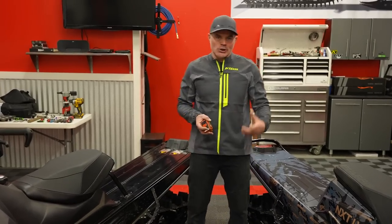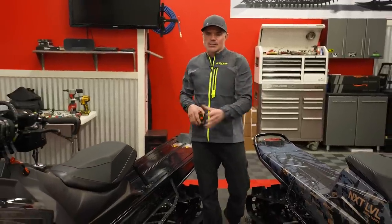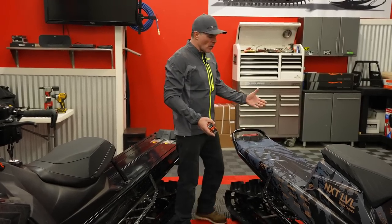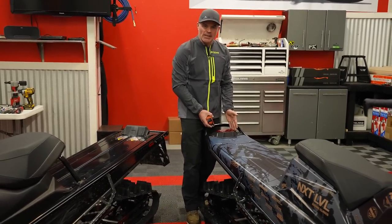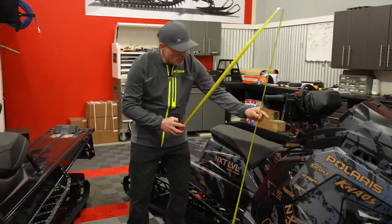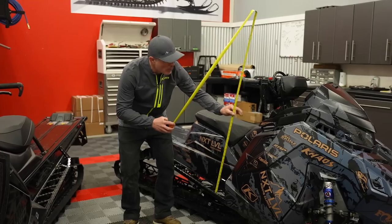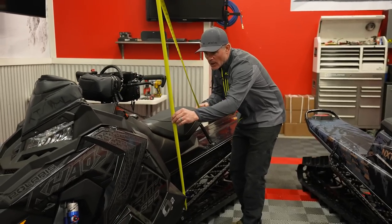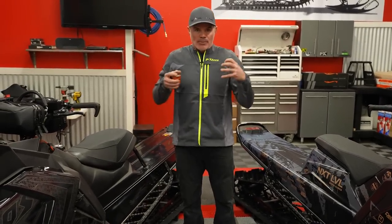Guys that were cutting tunnels on the Axis chassis to get it to feel like a short tunnel long track — now we're getting it as a snow check option. You can relate the 155 version of an Axis to the 155 Matrix Slash and just those differences in inches. Big changes to the rear end. What we can't really measure — but is just as much of an advantage — is that slash, that tapered-in section of the tunnel. Measuring from running board up to the bar end: 34 and 3/8 on the Axis.